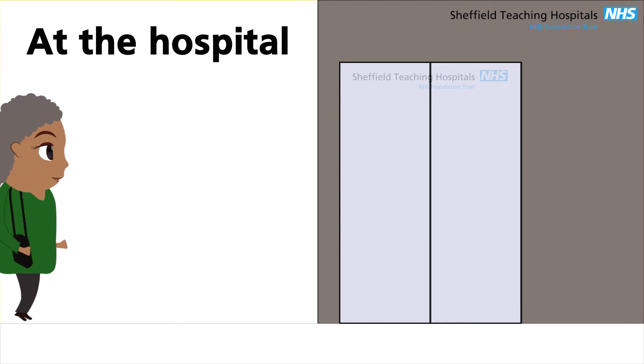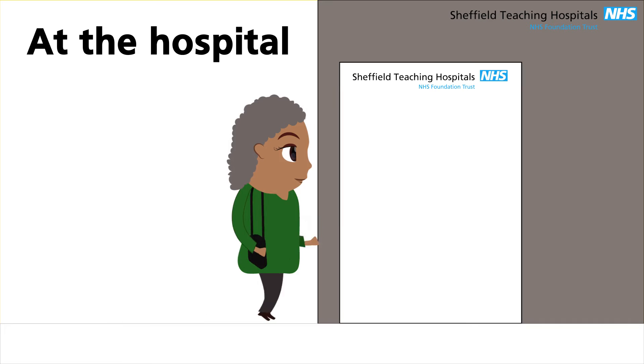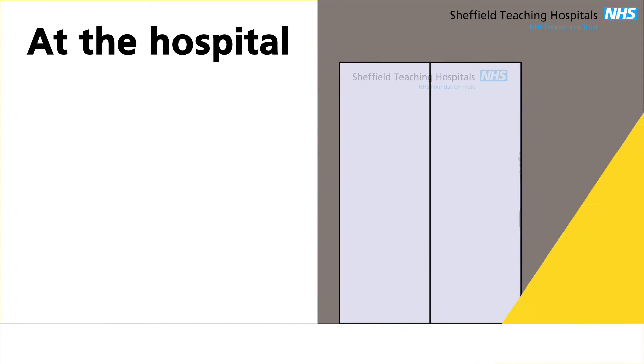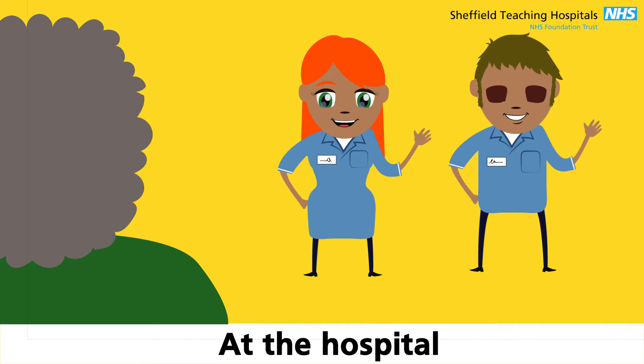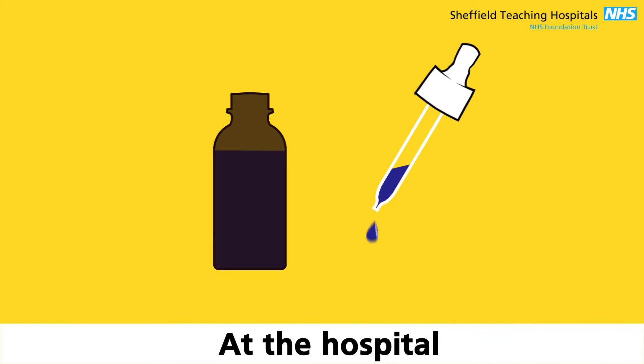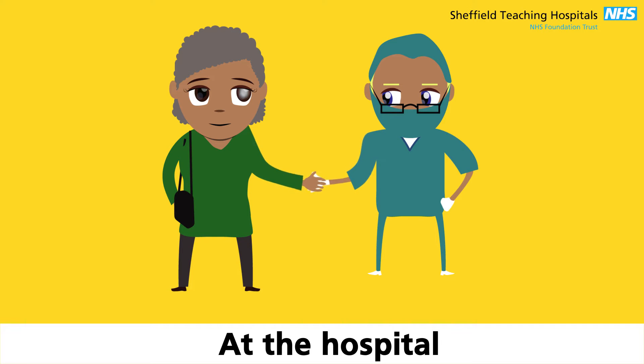When you arrive at the hospital, the appointment time we give you is for your admission, not your operation. So please turn up at your appointment time. If you turn up earlier, you will be spending longer than needed in the waiting room. You will then meet the nurses who will care for you during your stay. Drops will be put into your eye. You will then meet the surgeon and can ask them any questions you may have.